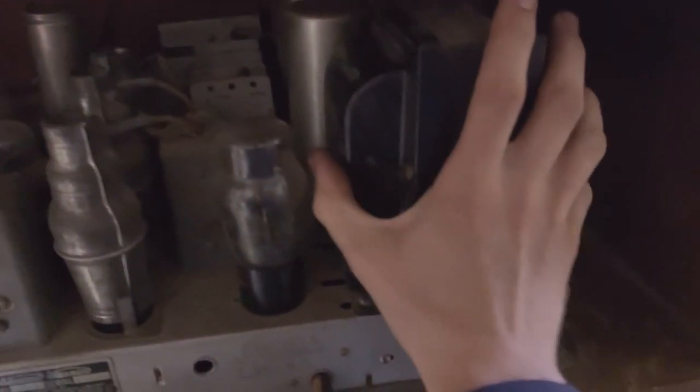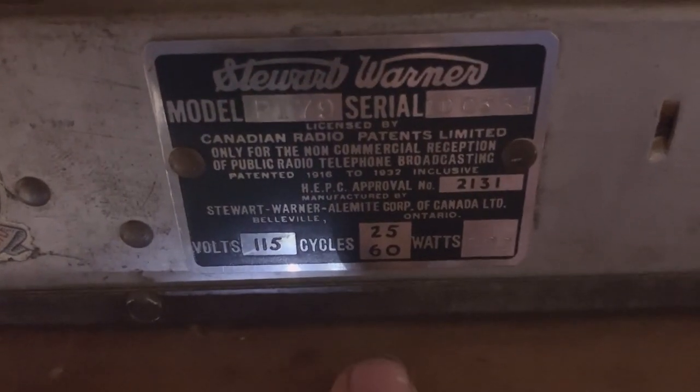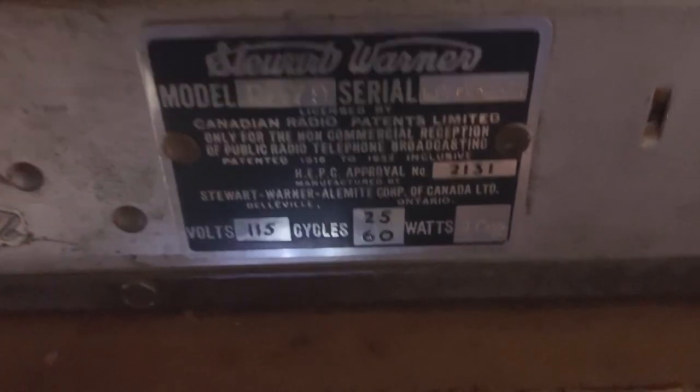Here's my hand next to it — this is like the size of transformer you'd find in those Macintosh amplifiers or those luxury tube amps. This is massive! And that's because it has a 25-cycle transformer. In Canada, we used to have 25 and 60 hertz. Some places had 25 hertz AC, which is just really weird, but that's why the transformer is so big.